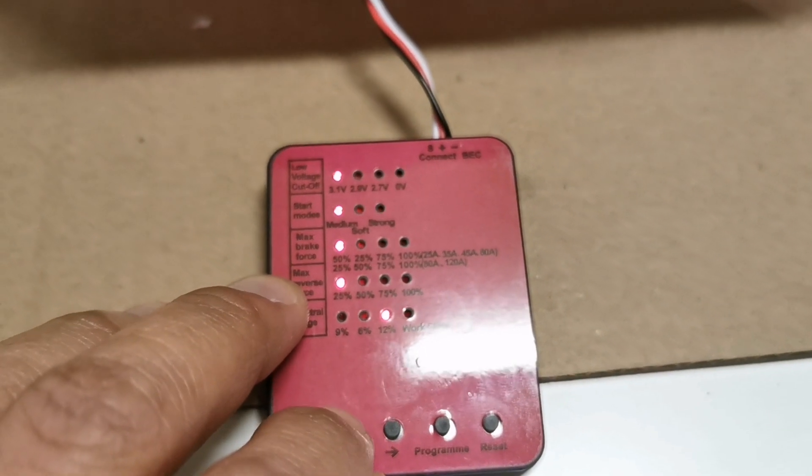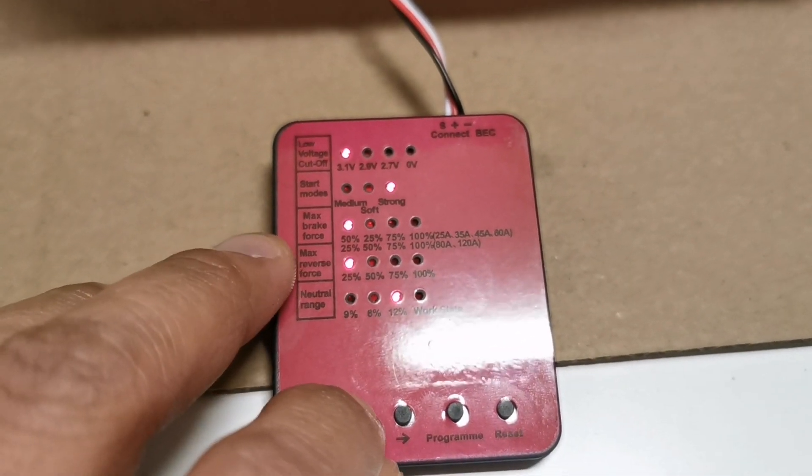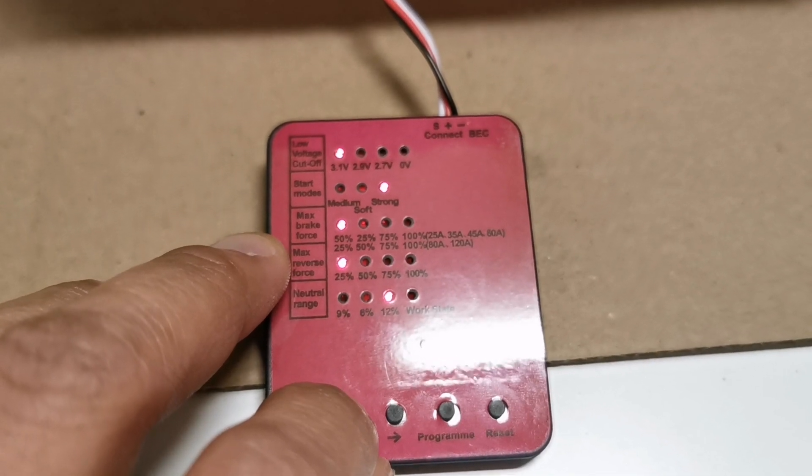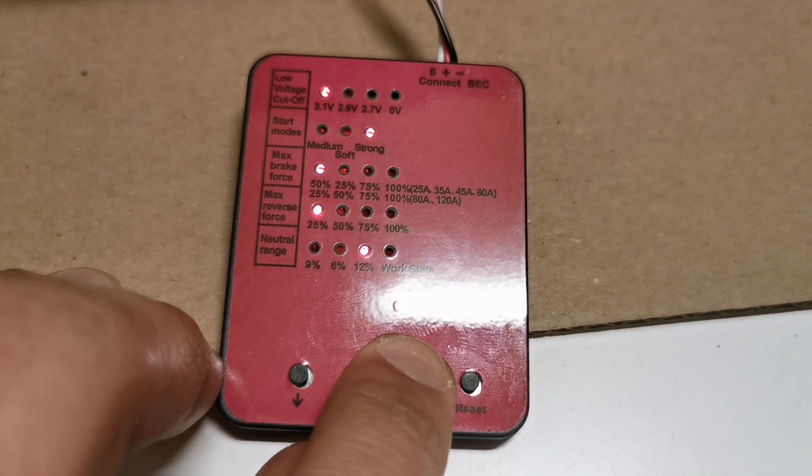My final settings: low voltage cutoff 3.1V, start mode strong, max brake force 50%, max reverse 25%, neutral range 12%. Pressing program to confirm and turning off the ESC.